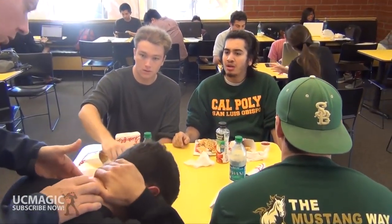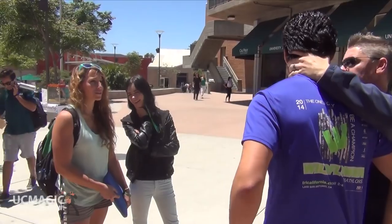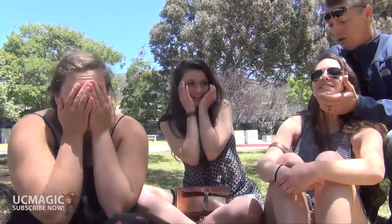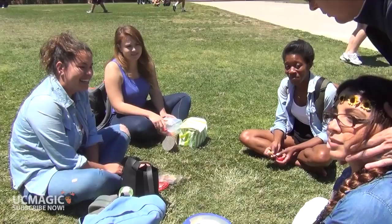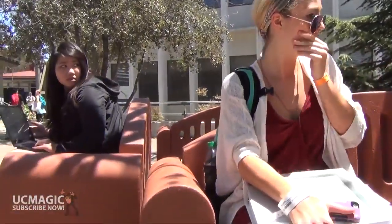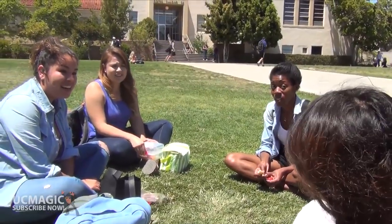Oh my God. No, no, dude, look at me. You okay? One, two, three. Are you okay? Are you okay? Dude, are you okay? What the heck's going on? Dude, are you okay? Are you okay? No. You're not okay? No.